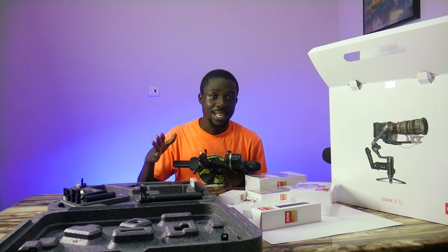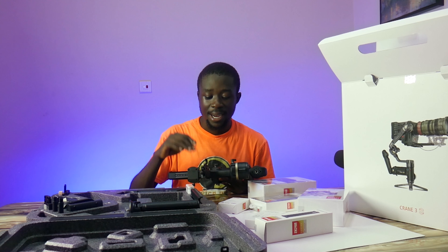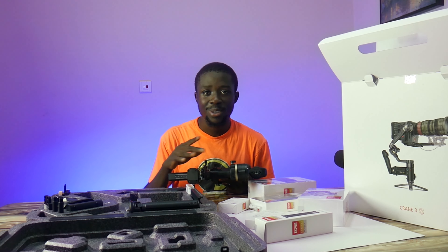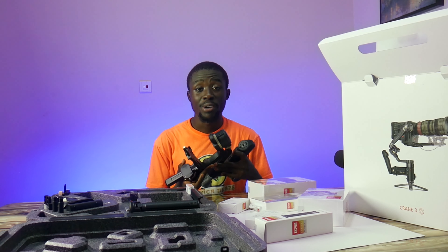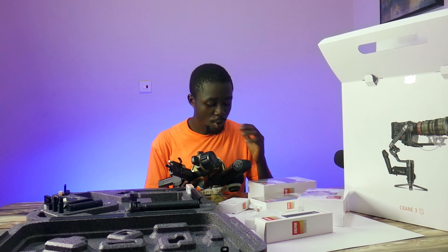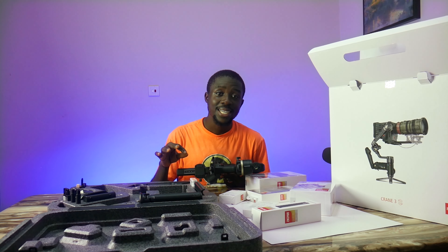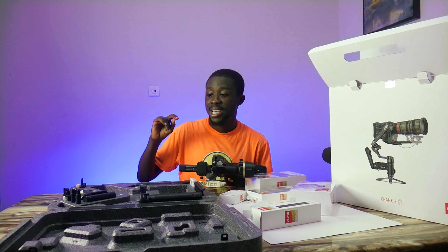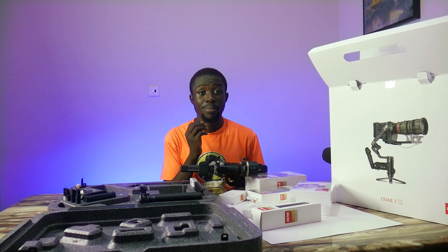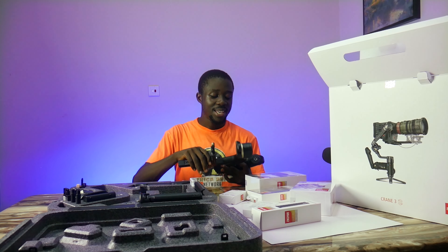I'm not going into specific price points because I actually got this right here in Ghana, in Africa, so the price is kind of totally different when you're buying things here. We have to pay tax and shipping and all those things cost extra. The amount at which you buy things here on the continent of Africa is totally different from buying from the US, Canada, or any other part of the world.